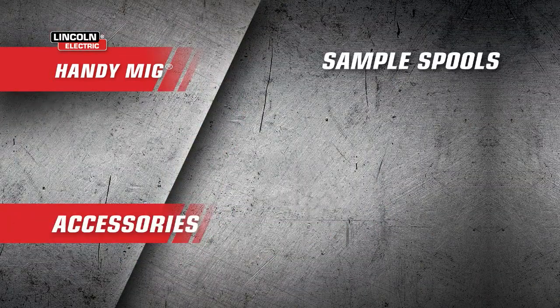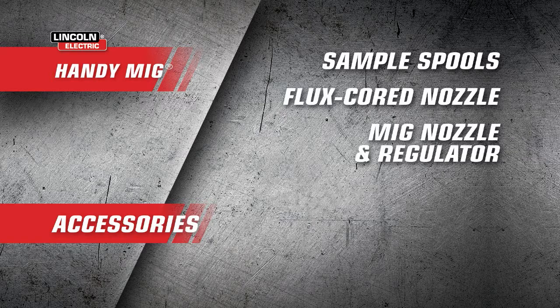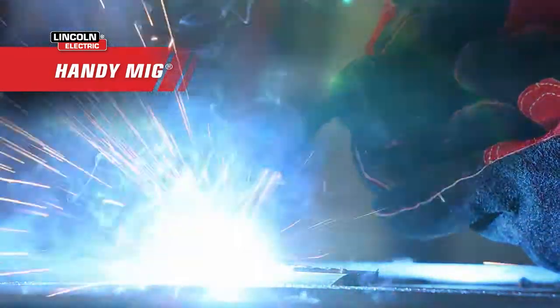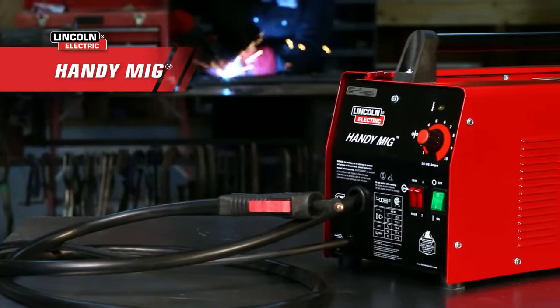Other accessories include sample wire spools, a flux core nozzle, a MIG nozzle and regulator, a chipping hammer and brush, and a hand shield for face protection. For the best in versatility for your at-home welding projects and repairs, trust the HandyMIG.